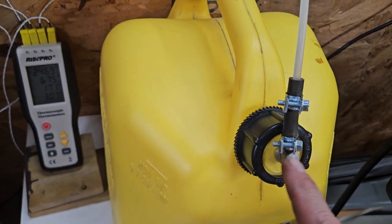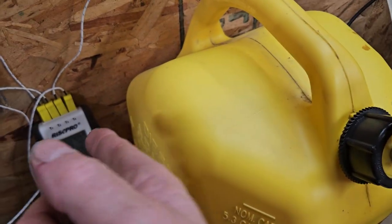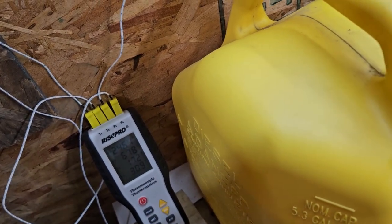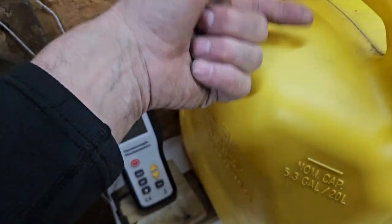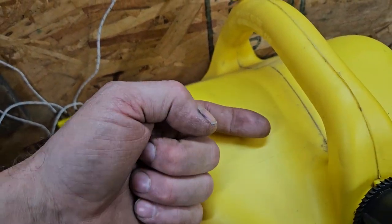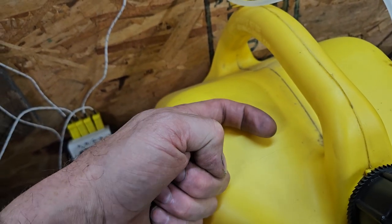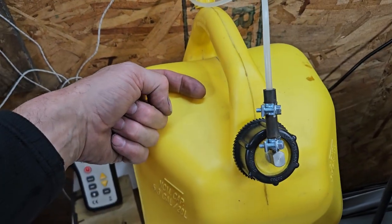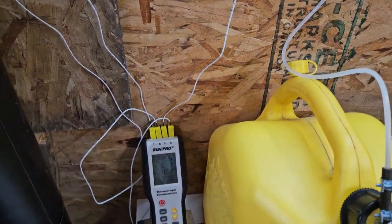The way the pickup tube goes into the bottom of this thing, it goes in and does a pigtail curl and sits just a bit up off the bottom. So if this is the bottom of the jug, it doesn't sit flat on the bottom — it sits just like that, just a little bit up off the bottom so it's not sucking up any debris that might be laying on the bottom of the jug.